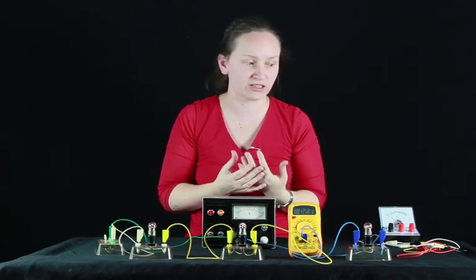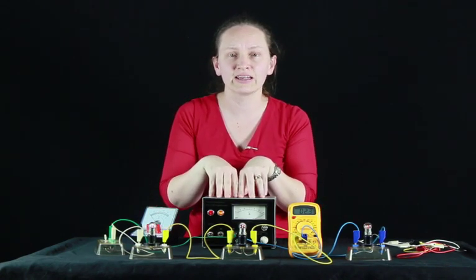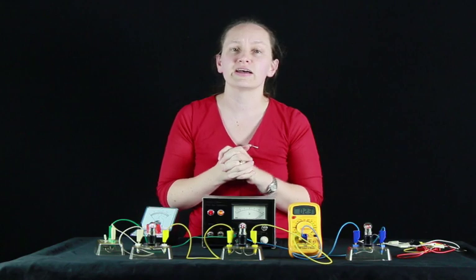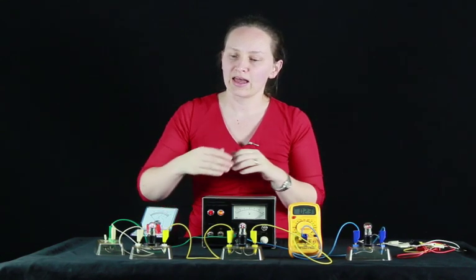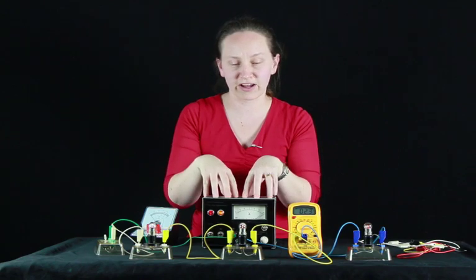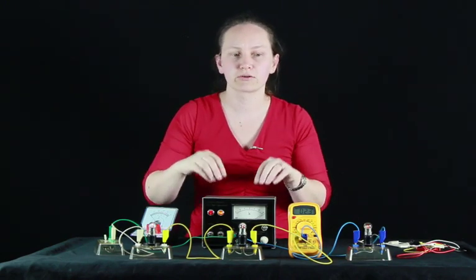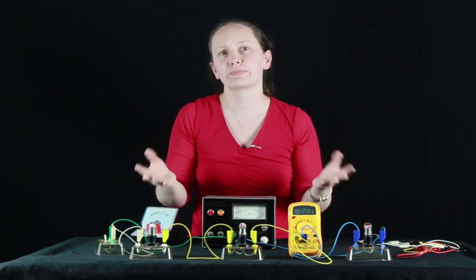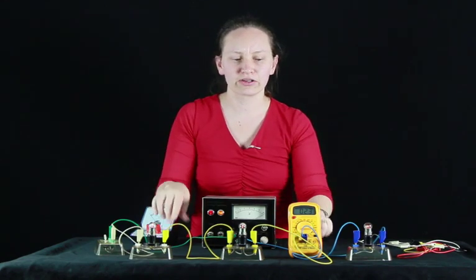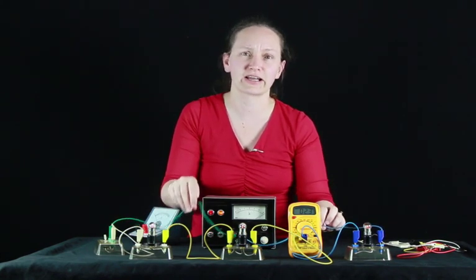Let's now consider what would happen with the voltage. Here we have a voltmeter to measure the voltage across the circuit. This power supply is outputting 12 volts. Remember that voltage is a measure of the amount of energy available to push the electrons through the circuit. As the current moves through the circuit, this energy is used up. So the 12 volts provided by the power supply will be used up by these three components going around the circuit. We would expect the voltage drop across each component to approximately add to the 12 volts supplied, though it won't add exactly because these wires do have a small amount of resistance.